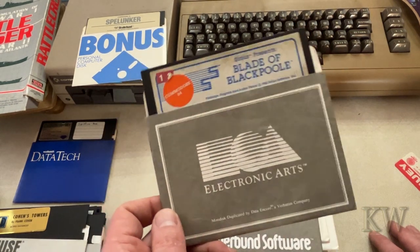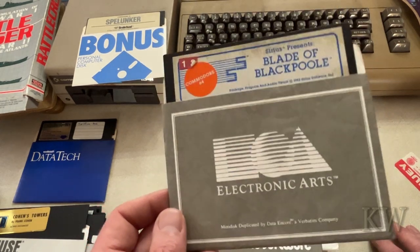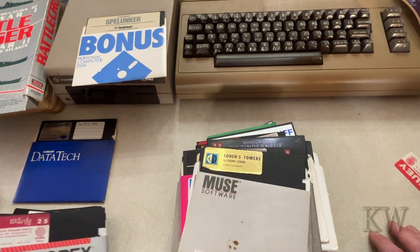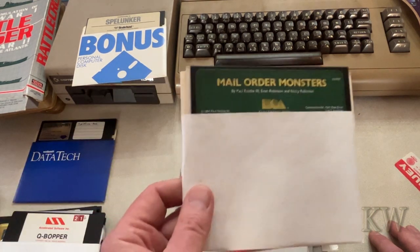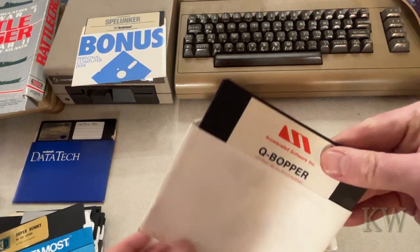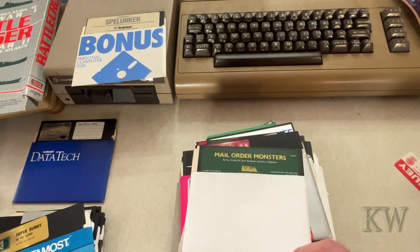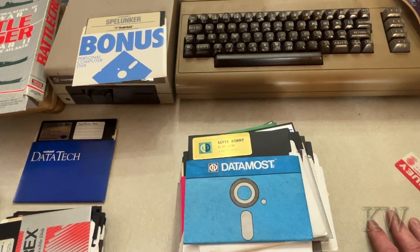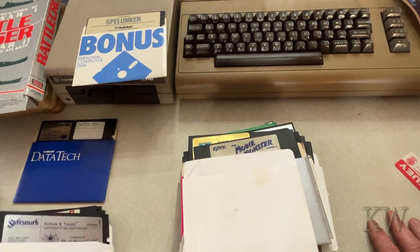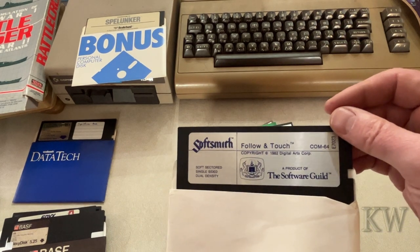Here's one of the first graphic adventures I ever played: Blade of Blackpoole. My friend's dad had a Commodore 20 and then he got a 64 — this was an early game. Good game, graphics are a little weak but it's a good game. Cohen's Towers, Slinky. Mail Order Monster — another great game, Electronic Arts made some really great games. Cube Opera — wait, there's two discs in here. Speed Rumbler. Super Bunny. The Movie Monster Game — I don't recall that one. Epics, Follow in Touch.